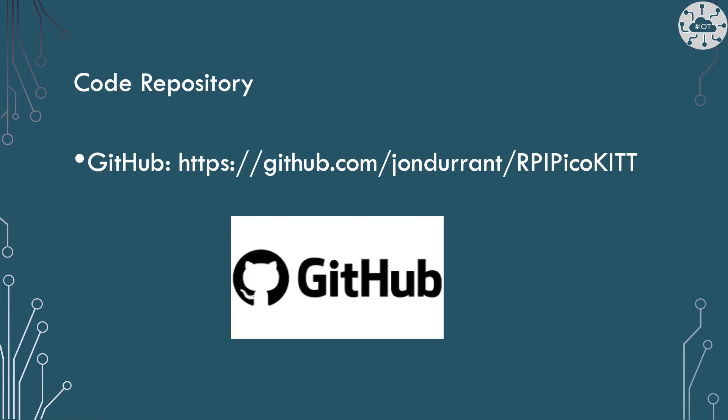The three project examples I'm going to show today are in the repository RPI Pico KITT on GitHub. I'll put a link in the description below.